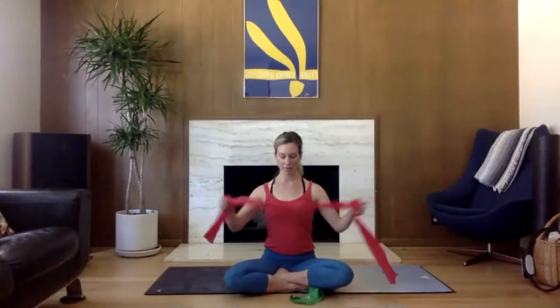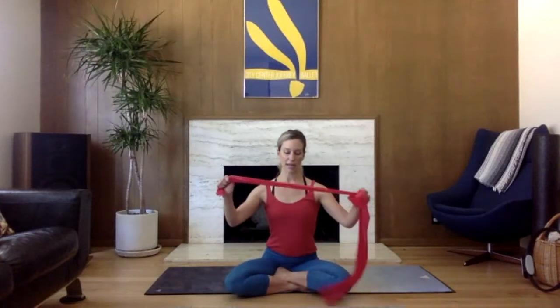You will need a long TheraBand. If you don't have a long TheraBand, grab a long scarf. If you have one of these two-leg bands, awesome. If you don't, that's okay too. If you have a long band, you can always tie it around. Whatever you have, we'll make it work.